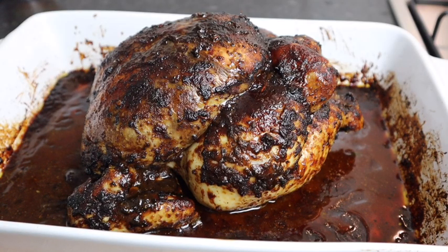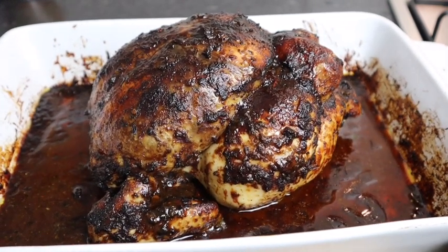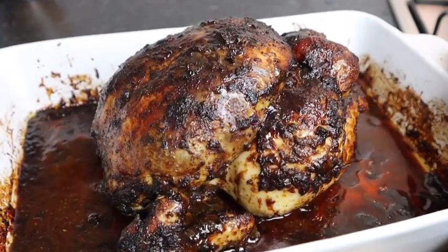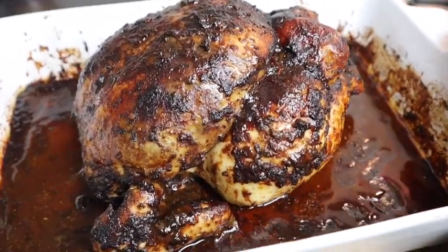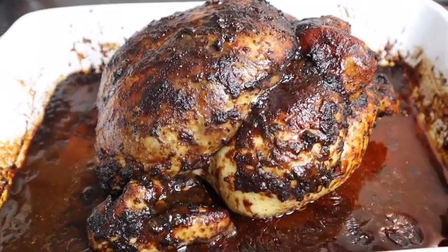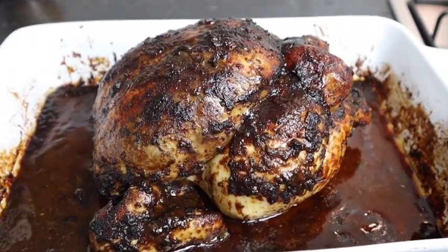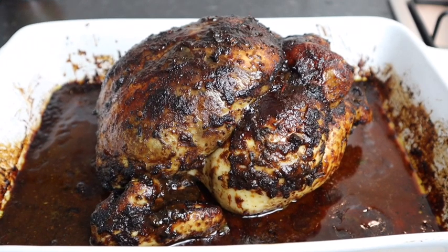My whole jerk chicken is all finished and this is what it looks like — so so good! Honestly it looks like I put it on a grill. Look at that color — perfect and so juicy. I'm loving this recipe! Please don't forget to share this video with your family, friends, and everyone on your social media — I would really appreciate it.